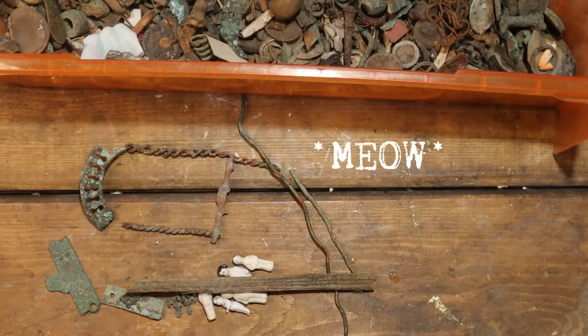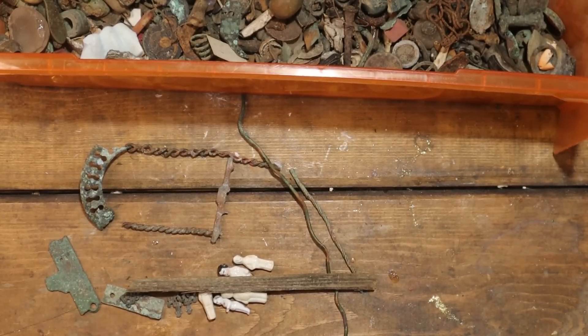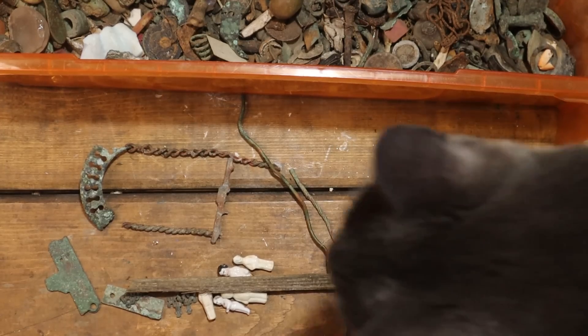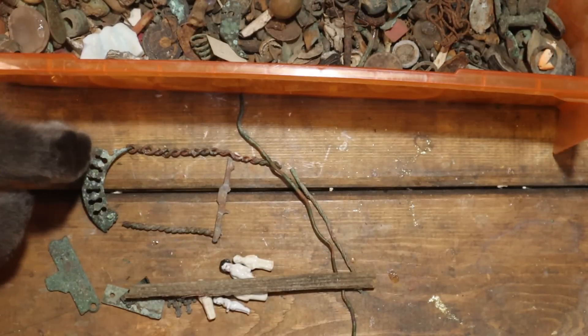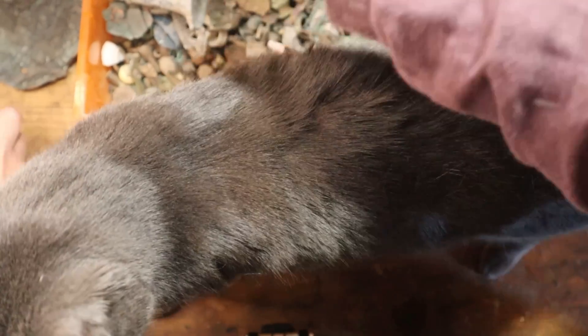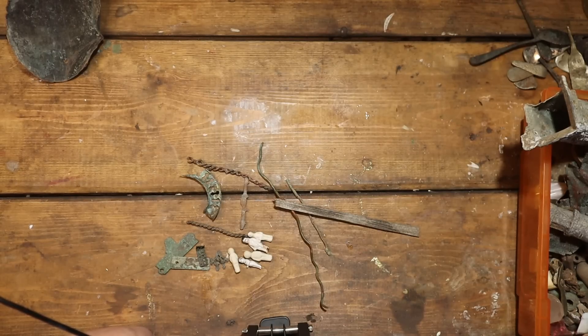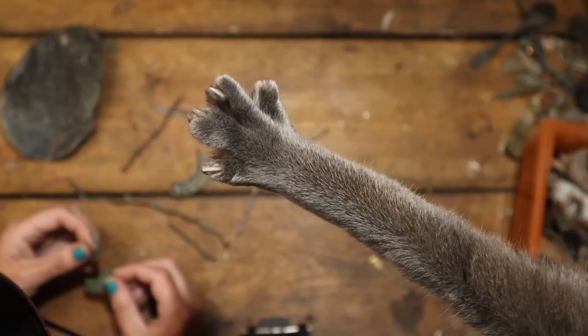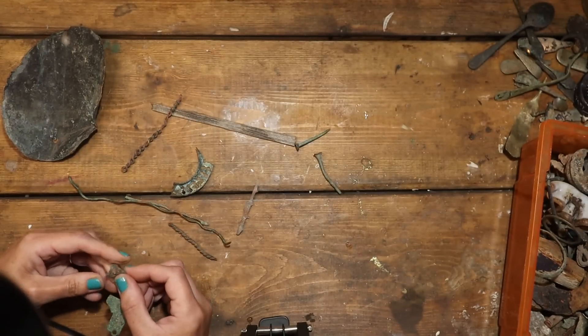Sunny's got the zoomies. We want... have we not got any pictures of what we're trying to make? Okay, I can get some. He's here — I can't do anything with you here, can I? Sorry, baby. There's not enough room for you.